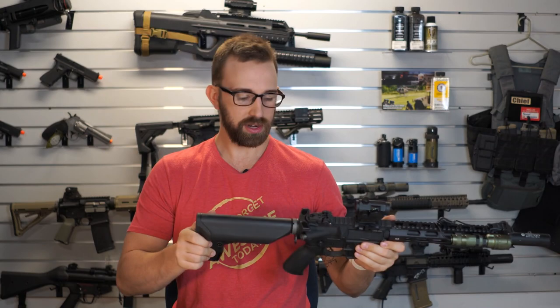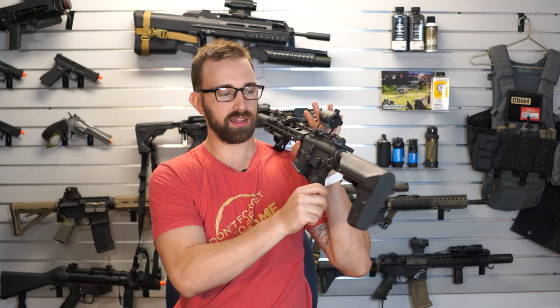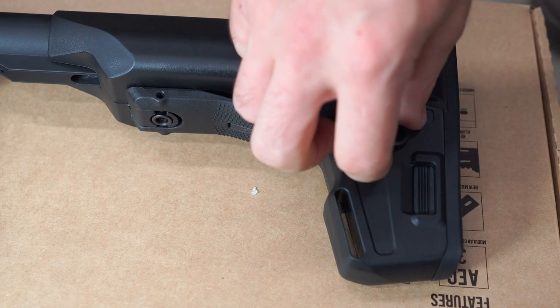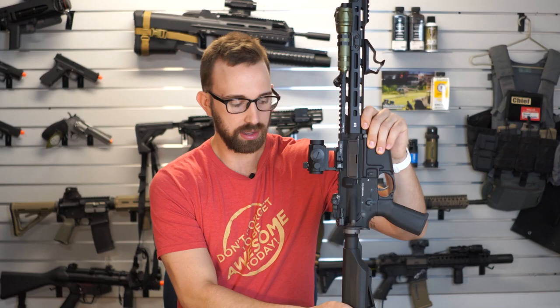If we go backwards from there to the back of the receiver, it's going to be just a standard sling plate that you would hook onto the left and right-hand side. This is one of the only places you can attach your sling other than the PTS enhanced polymer stock, the EPS, which has a quick-detach and a very deep lanyard loop. So those three spots specifically are the only spots on this rifle that you can attach a sling to.